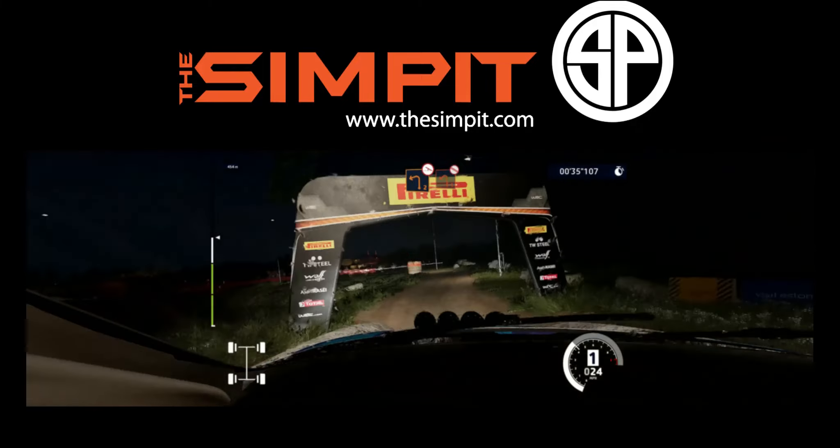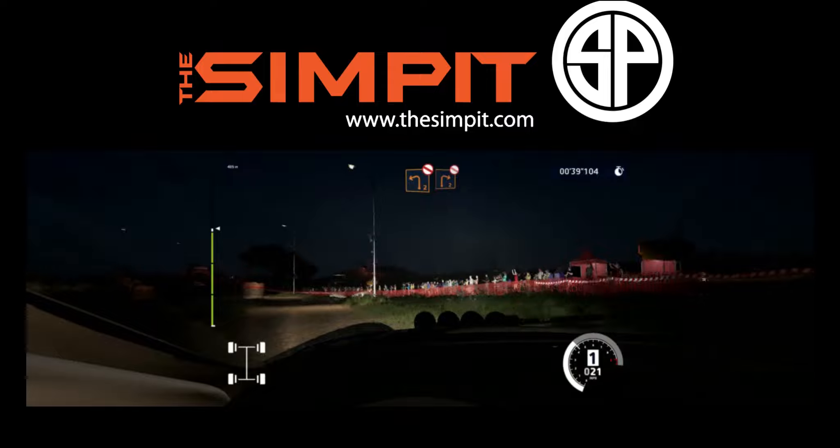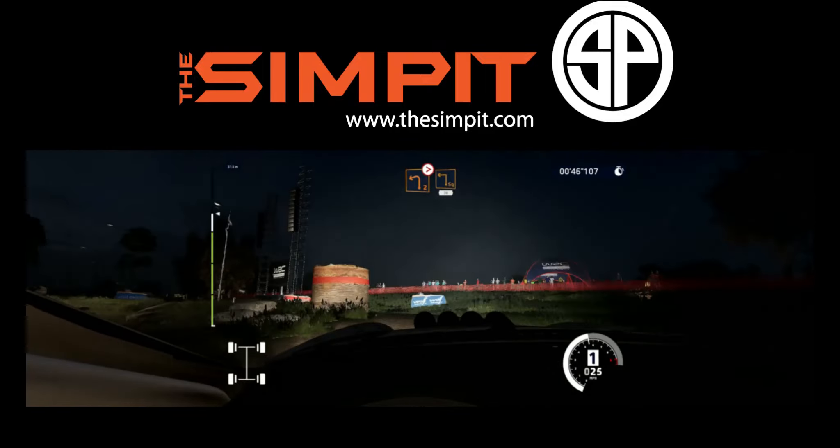And left one, don't cut. Into left two, don't cut. And right two, don't cut. Left two, don't cut, tight ends, into square left, wall in, 30.